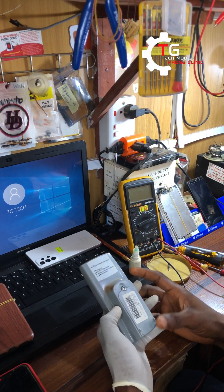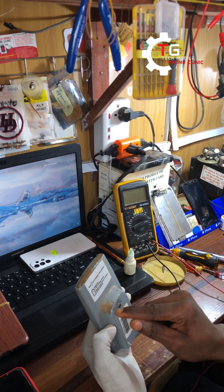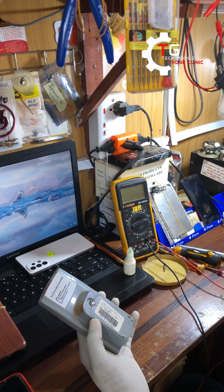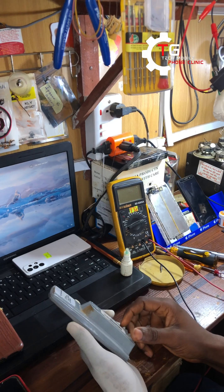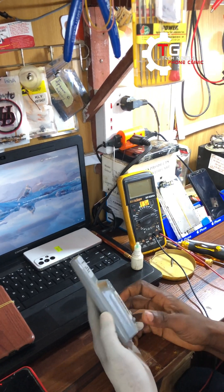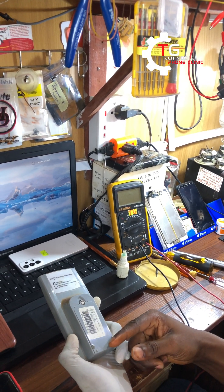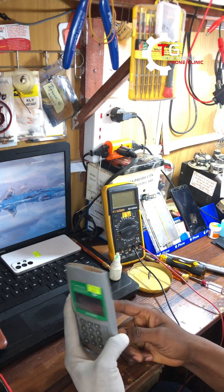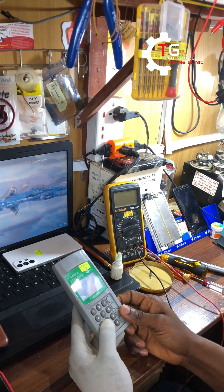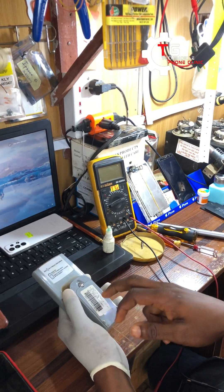Hello guys, this is the Tech My Phone Clinic. Here on our desk we have a Conlog prepaid meter remote that is having an issue. We were able to get some history from the customer — he said it was water damage. A new tenant moved into the house, and the previous tenant was the one using the Conlog prepaid meter remote. According to him, the area is always flooded with erosion, and that is what damaged the remote.